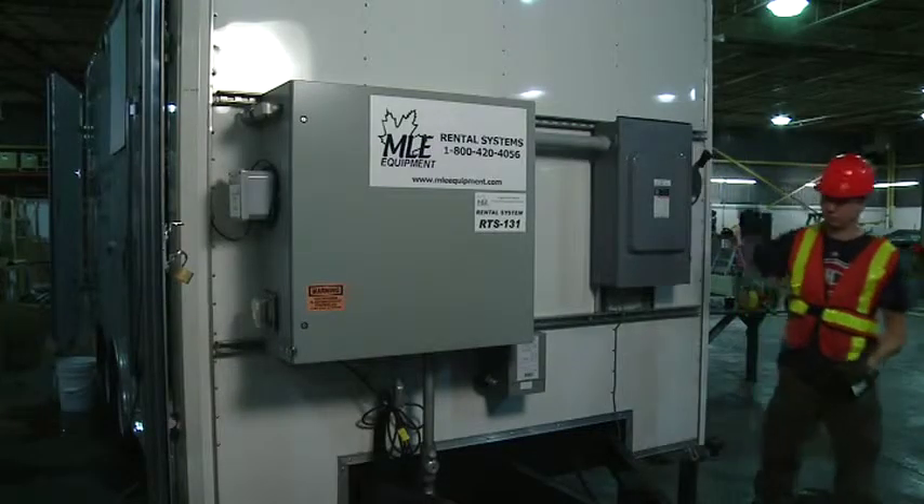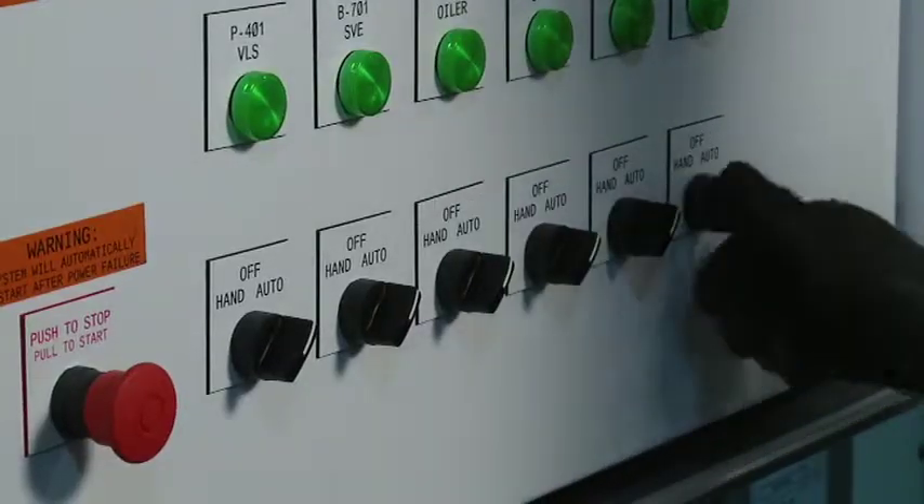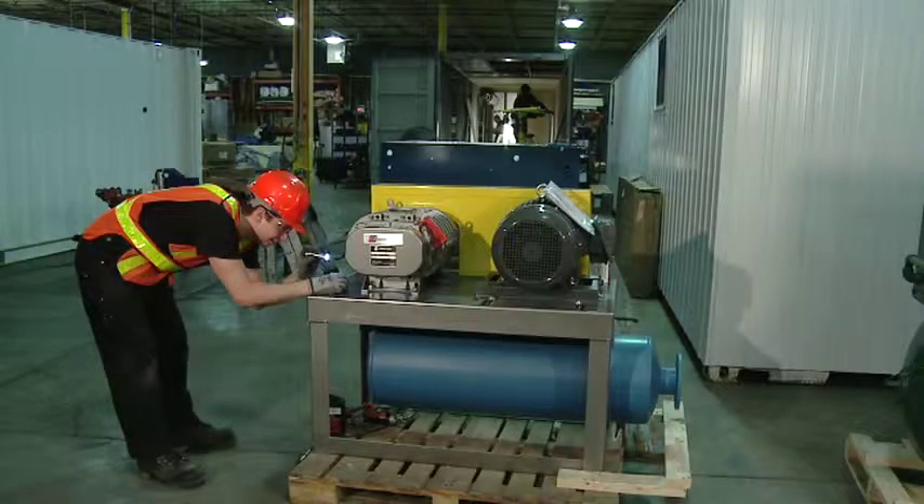Reconnect the power and turn on the system. Monitor the system to ensure proper performance.